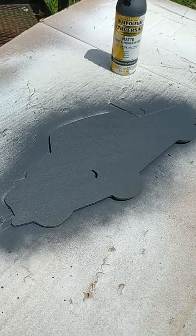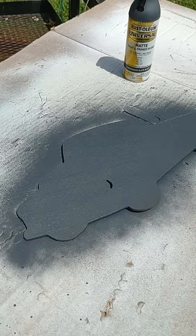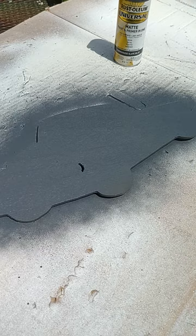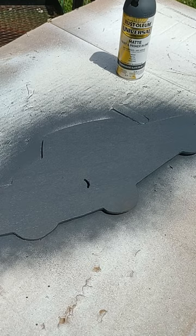I just sprayed this — it sprayed wonderfully. The trigger on this is so nice, it sprays so great. I would definitely advise getting some. It works very, very well. Again, that's Rust-Oleum Universal Advanced Formula. This is farmhouse slate blue.